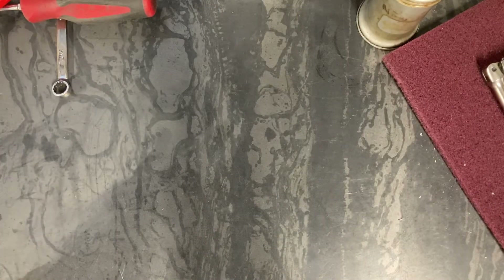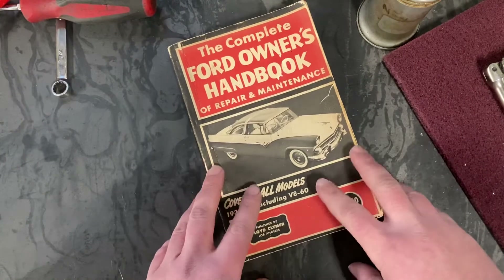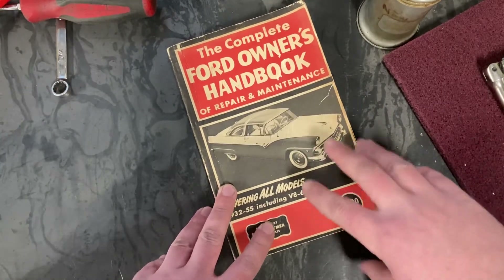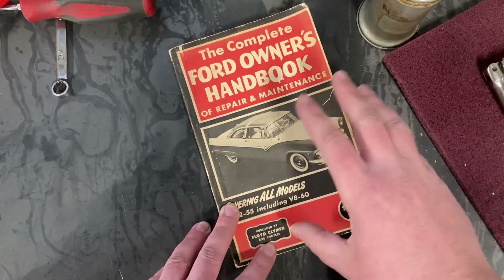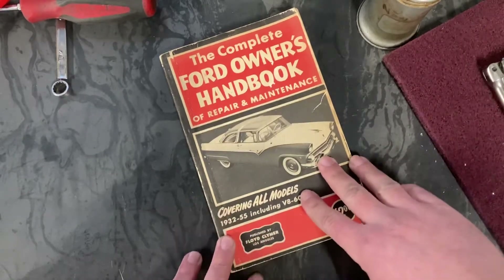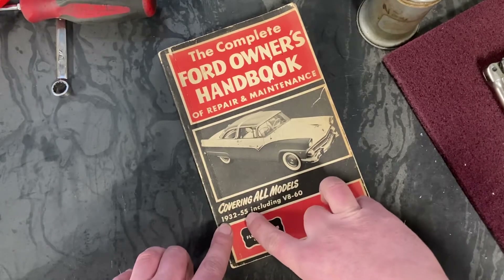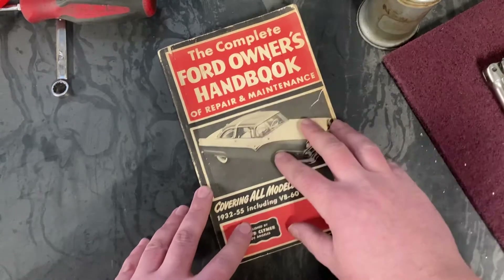So before I absolutely freeze to death, let's talk about a few books that have come into my possession that have been a huge help building my car and working on other old cars. This book in particular is my absolute favorite. I found it in a pile of old books at the mom and pop shop that I used to work at — the owner really had no use for it because he wasn't getting any old cars of that era.